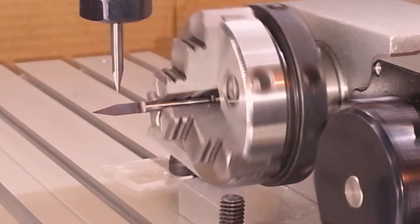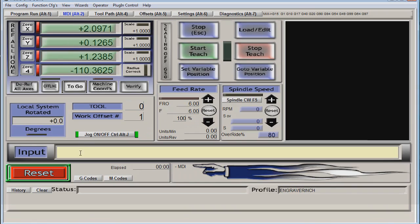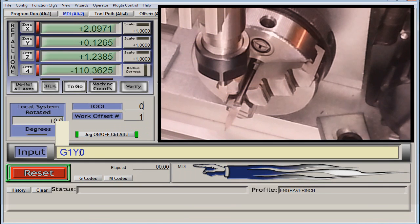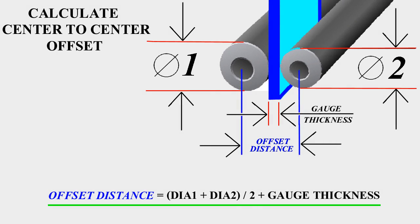So now, bringing the tool up and telling the machine to go to Y-zero brings us dead center of axis A. Axis Y is set. And here's the formula for you.